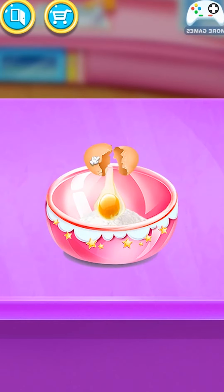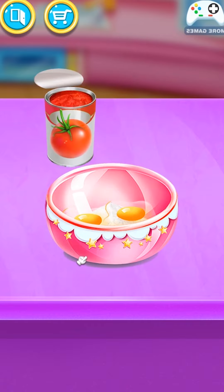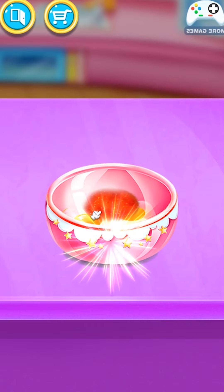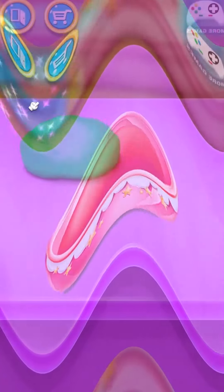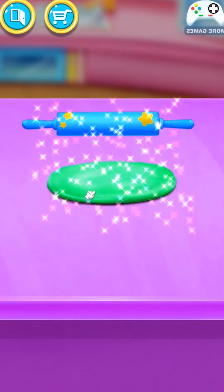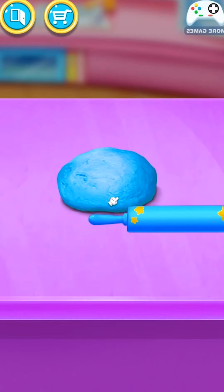Add all the ingredients. Well done! Wonderful! Roll out dough. That is so awesome!